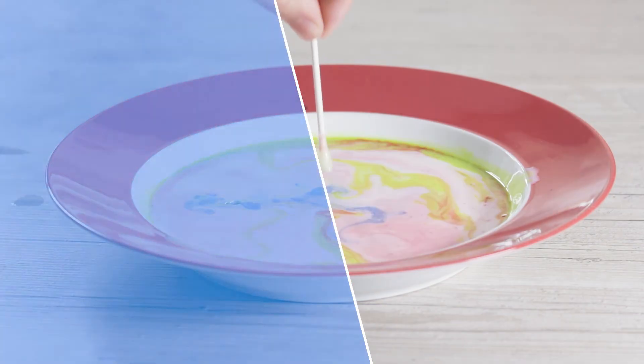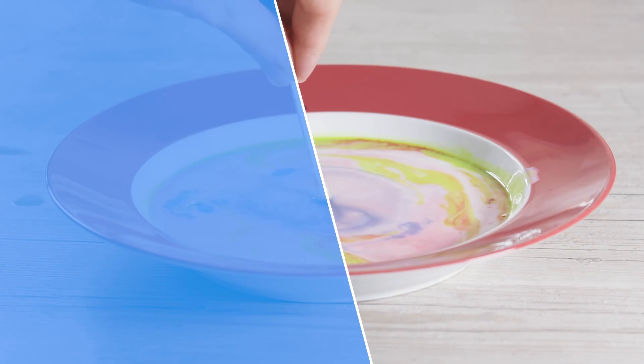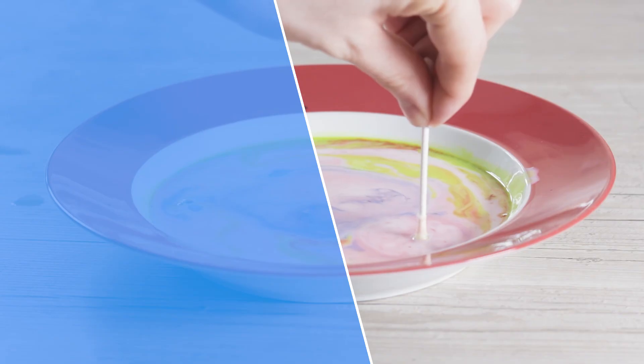And there you have it — three easy food colouring experiments to do at home. Comment and subscribe for more home and classroom activities and educational videos. We'll see you next time in our next video!